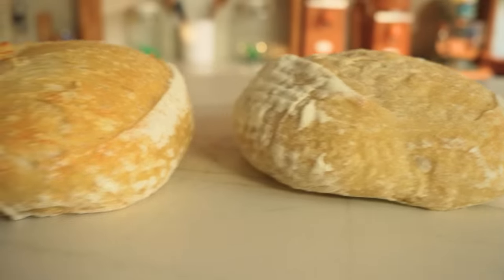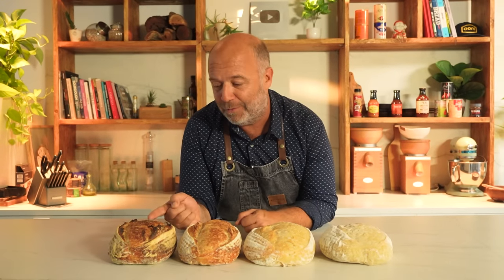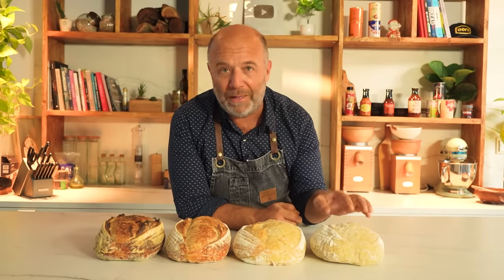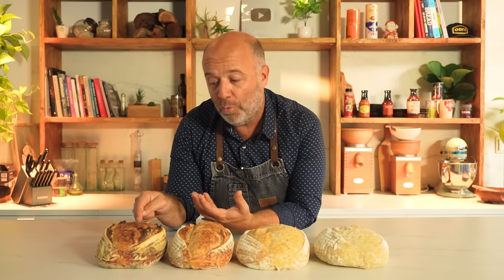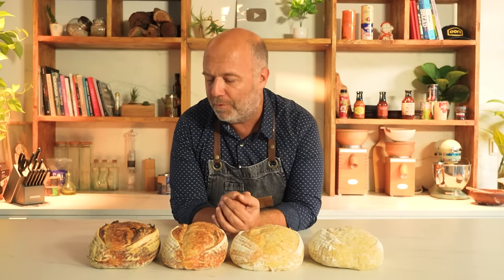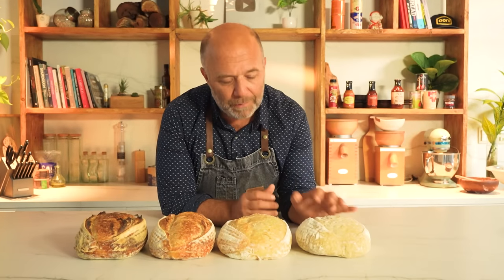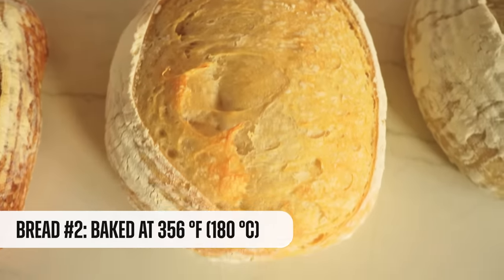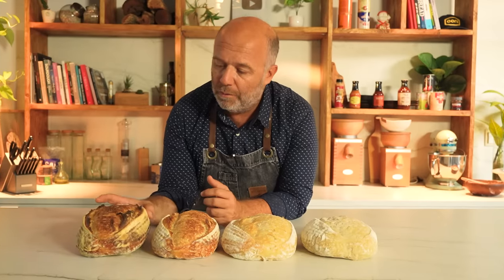Here we have the four loaves baked at four different temperatures — starting on my left with the one baked at room temperature and on my right the one baked at maximum temperature. The colors are totally different: on the left a pale one that maybe needed five more minutes, on the right a dark one. Also very important is the volume — it goes increasing one by one as we heat up the oven, until we get to the last one, which is the largest and darkest.